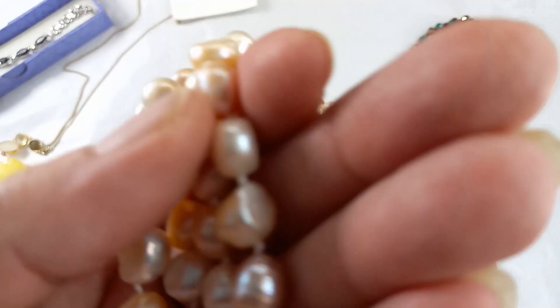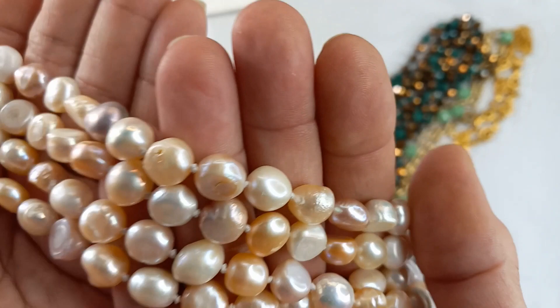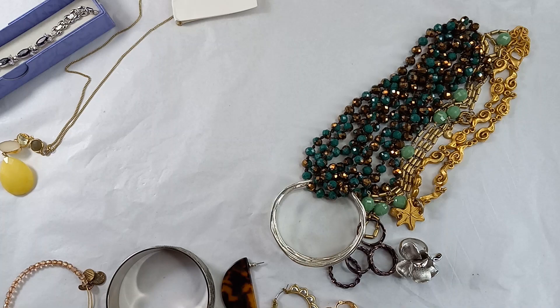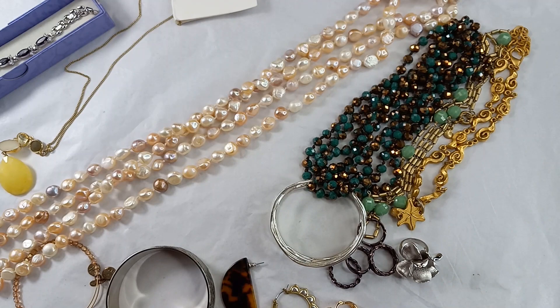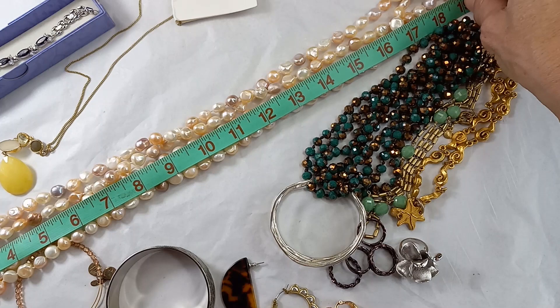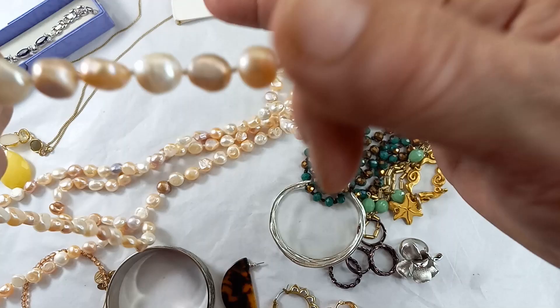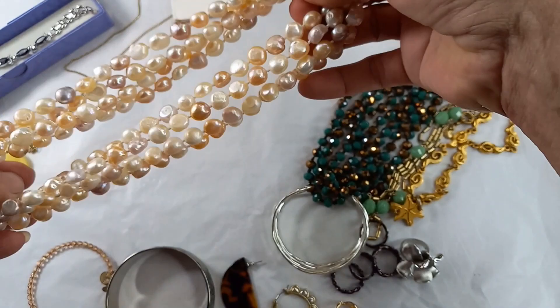Next we have these gorgeous natural pearls in pinks and creams. Look at all the different shapes — the luster is beautiful. Now, it's doubled up on my table, so measured that way it's 19 inches, meaning the wearable length would be 38 inches, and the total length is over 70 inches. For this natural pearl necklace — it is heavy — I would do $50.